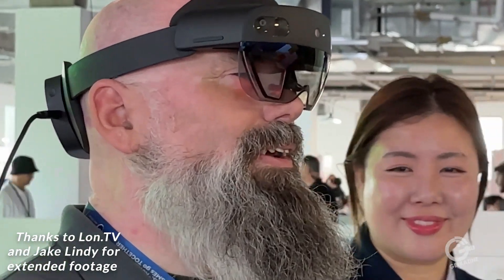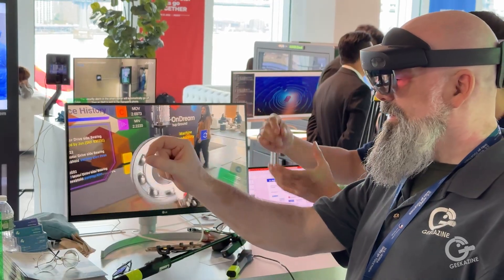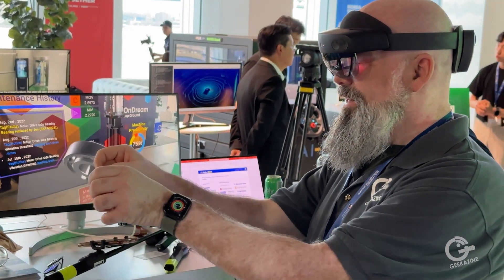Click on that one. There you go. You can grab it, punch it with both hands, you can use both hands, you can expand it. I think it's Tony Stark.